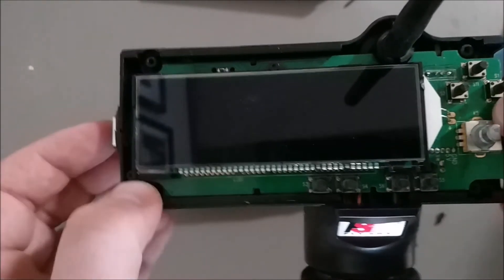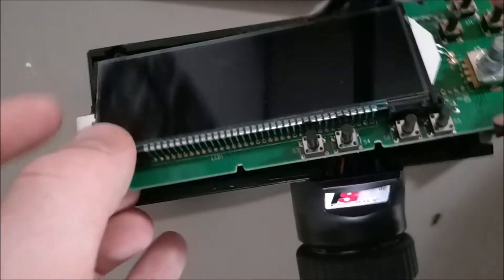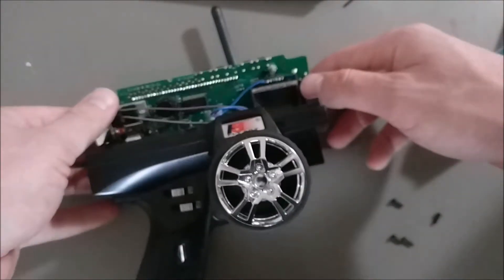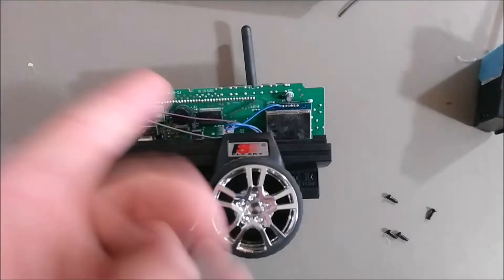You'll have to pull up and out because the power button slips through. Once you get that up, you can lay it down and see some interesting things inside. I already have it done, obviously.